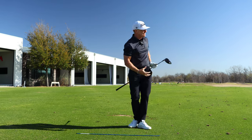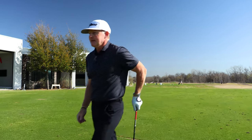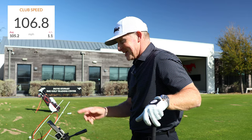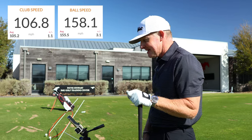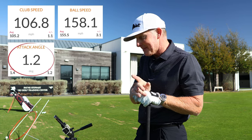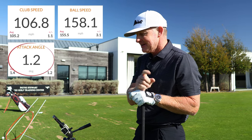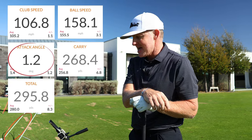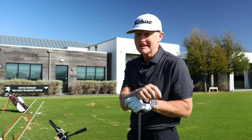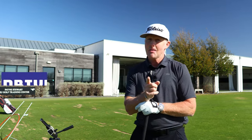Certainly felt that heel lift — let's check it out. TrackMan says 106.8 clubhead speed, I'll round up to 107. Ball speed 158 miles an hour. Since I solved my tee height, my attack angle was 1.2 up and contact was in the center of the face. Carry distance of 268 on 1900 RPM. Step two was effective.